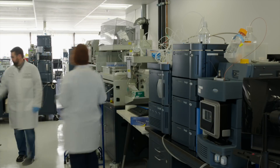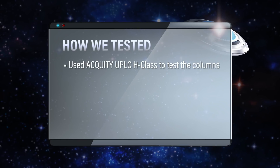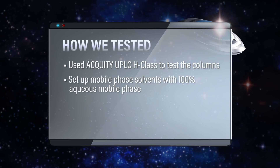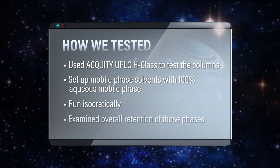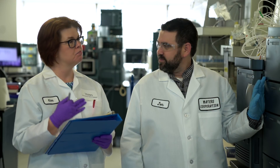To test this myth, an Acquity UPLC was used to evaluate four columns. The mobile phase was set up with 100% aqueous, because polar analytes like to be solubilized in 100% aqueous. The experiment was run isocratically, looking at the overall retention of those phases to determine whether these polar embedded columns actually retain polar compounds.